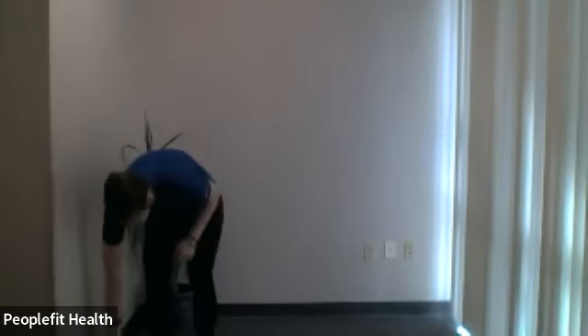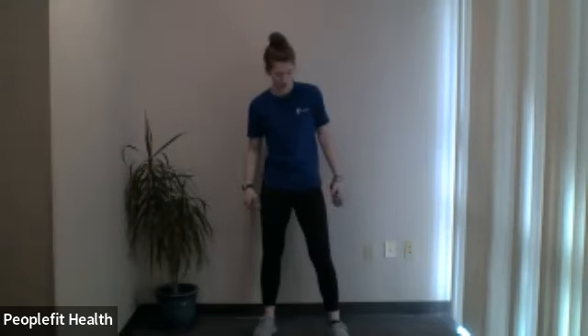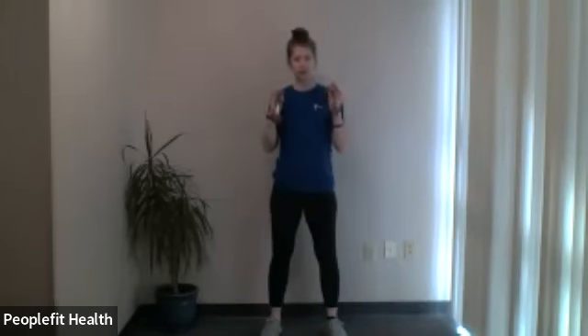Go ahead and grab those dumbbells again. We're going to go into the squat with the shoulder press. Any shoulder issues — you're not doing the overhead portion of this exercise, just squats. If you'd like, you can do it without the weights as well. Hold the weights up by your shoulders, squat, stand all the way up, press overhead, and lower back down. Nice and controlled — stand all the way up, then press overhead, bring it all the way down, then squat. We'll go for 40 seconds, and here we go.